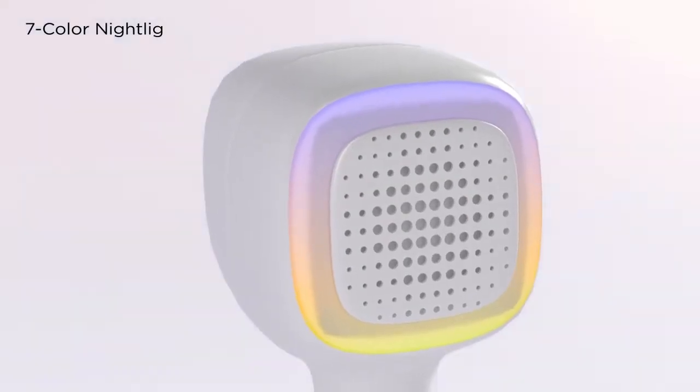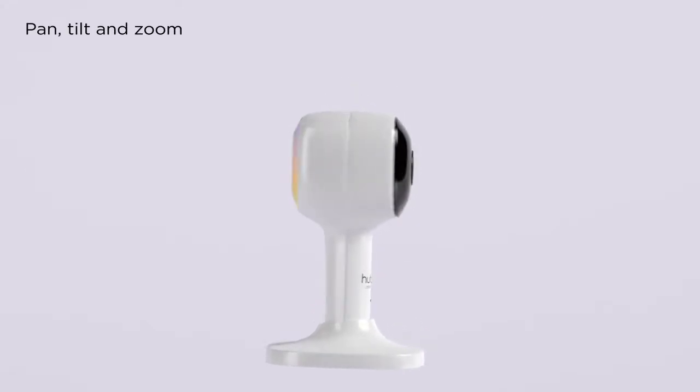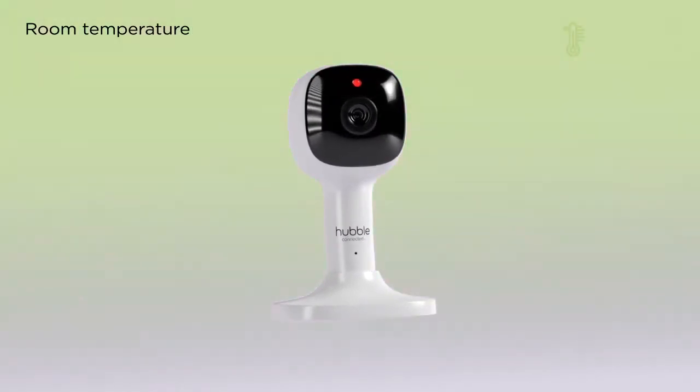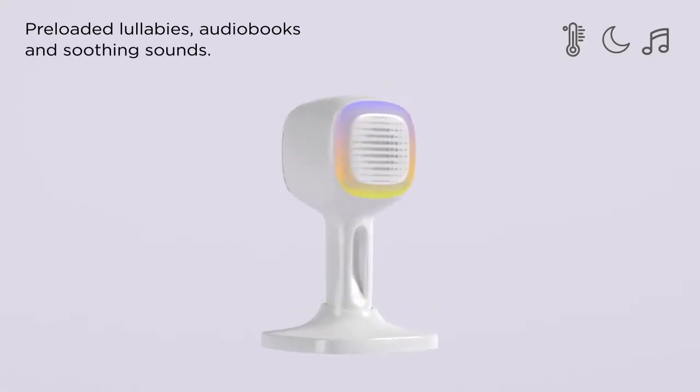It even comes with a 7-color nightlight and a sleep trainer. Digitally pan, tilt, and zoom for a better view. Speak and hear with two-way talk. Track room temperature, see in the dark, and play preloaded lullabies, audiobooks, and soothing sounds.